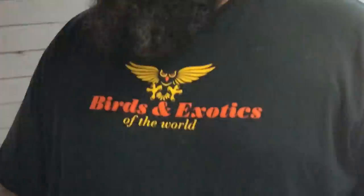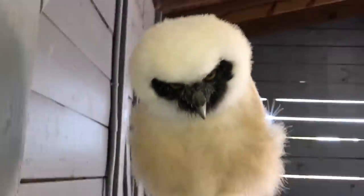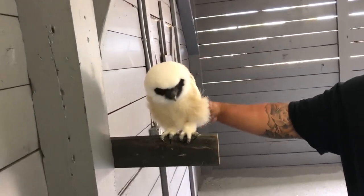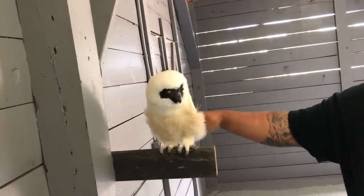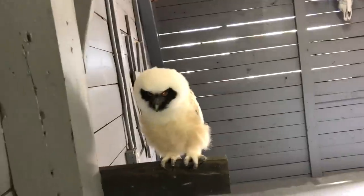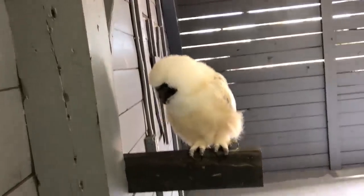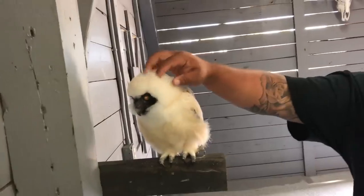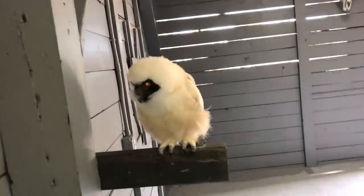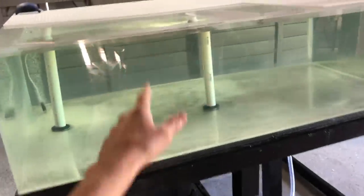Guys, this is the first owl I've ever seen — and today we're actually owl hunting. Just kidding! She's really pretty though. Is she a regular or spectacle owl? Spectacle owl — she's six weeks old. Wow, that thing is beautiful. Her name is Maya. She looks like she belongs up north in the mountains, but she's actually from South America.